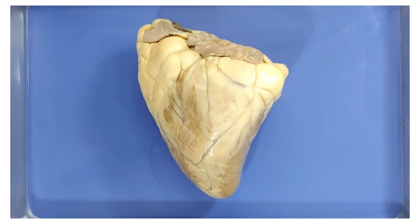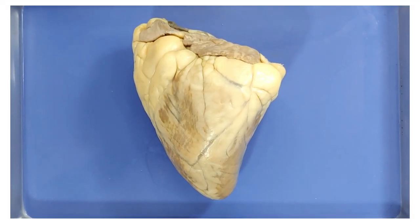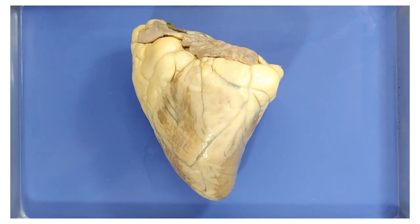Hello and welcome to O-Wyrm. Today we'll be continuing our series on organs and take a look at the anatomy of the heart.